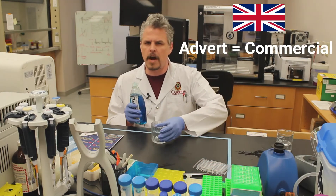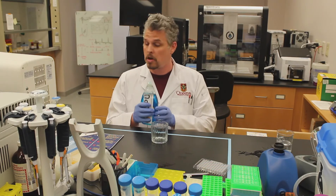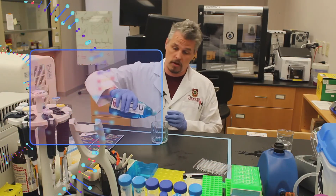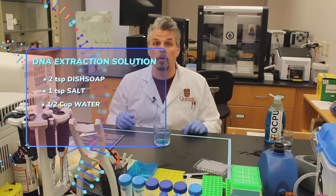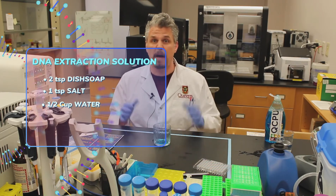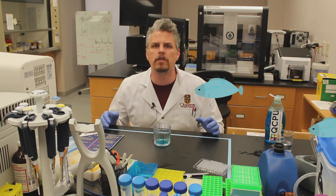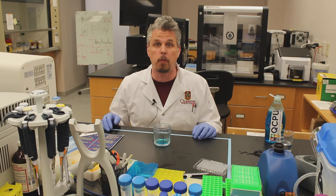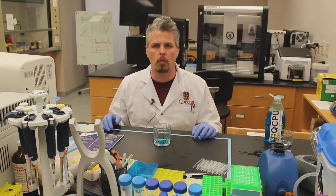So I'm going to very carefully and very scientifically measure out two teaspoons. The detergent is now going to smash open the cells and all the DNA is going to be floating around. And that's great — DNA loves to be in water. In fact the majority of your average strawberry is water, that's why they're so delicious. But we want to separate the DNA from the water.